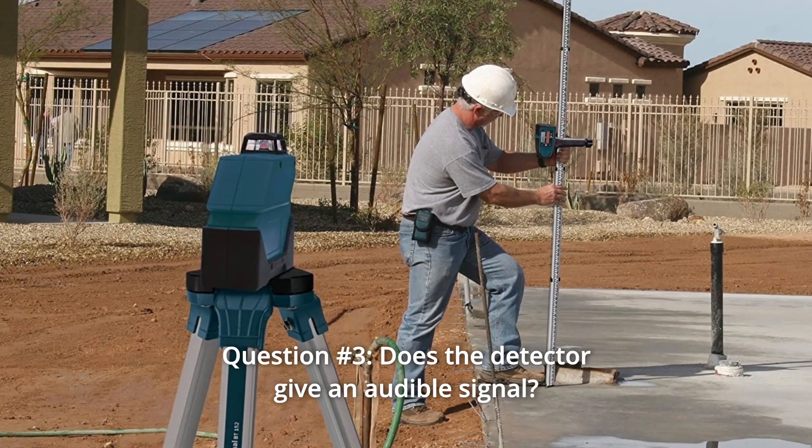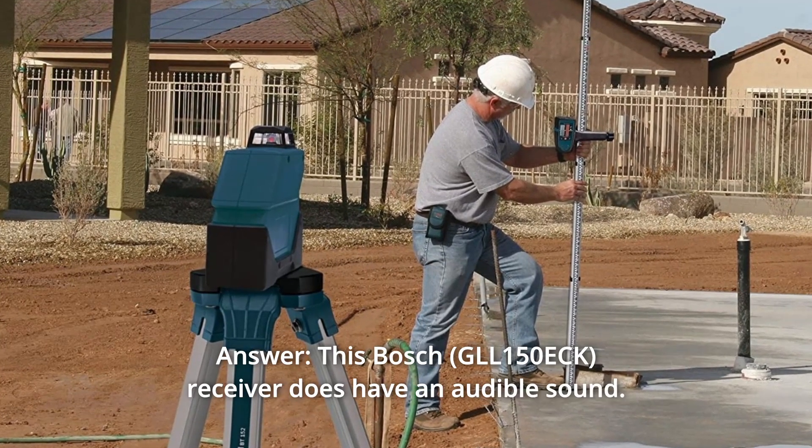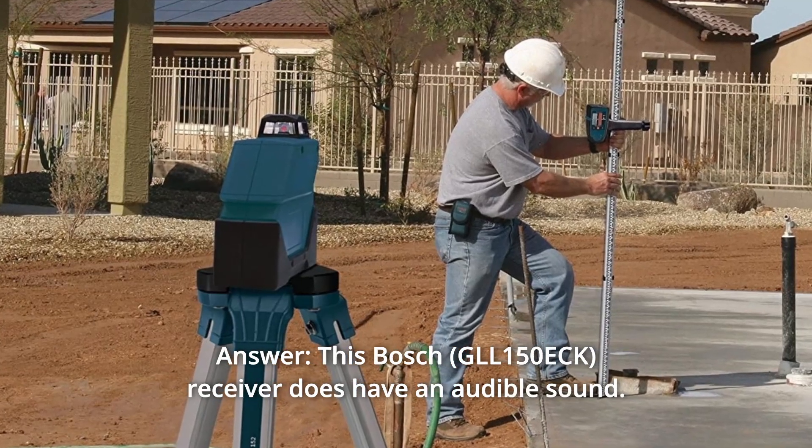Question number 3: Does the detector give an audible signal? Answer: This Bosch receiver does have an audible sound.